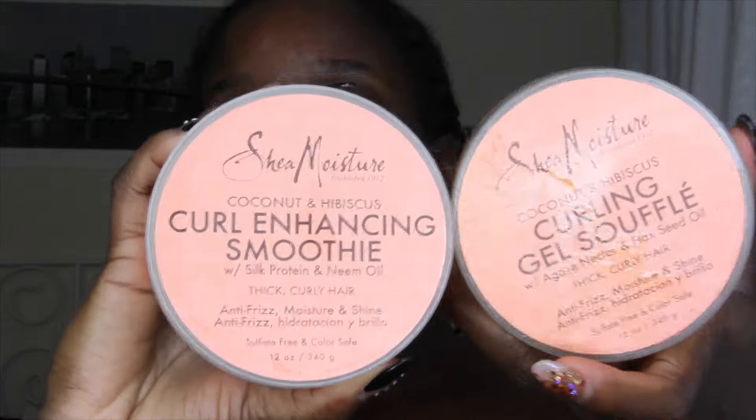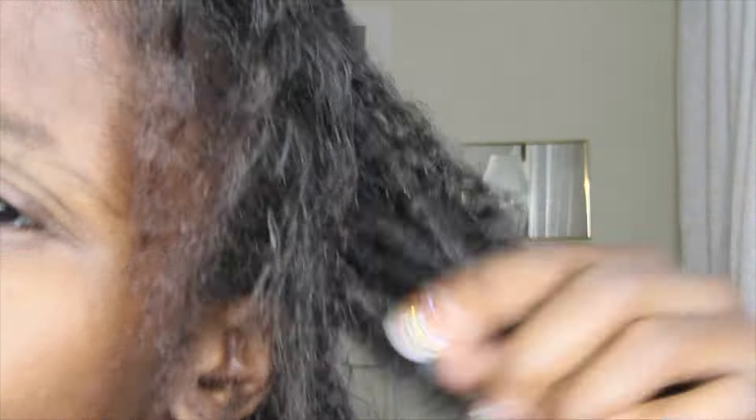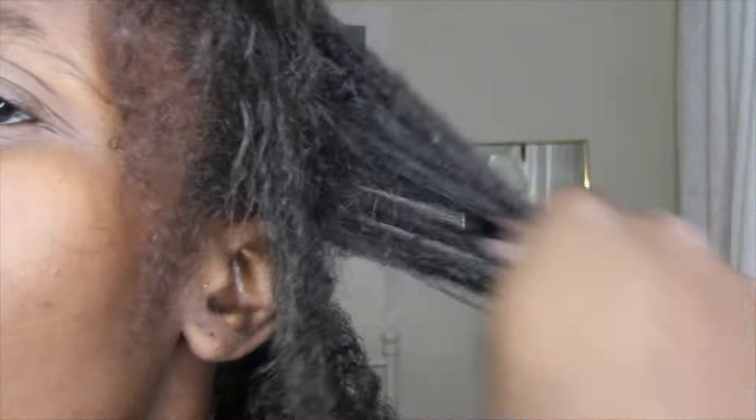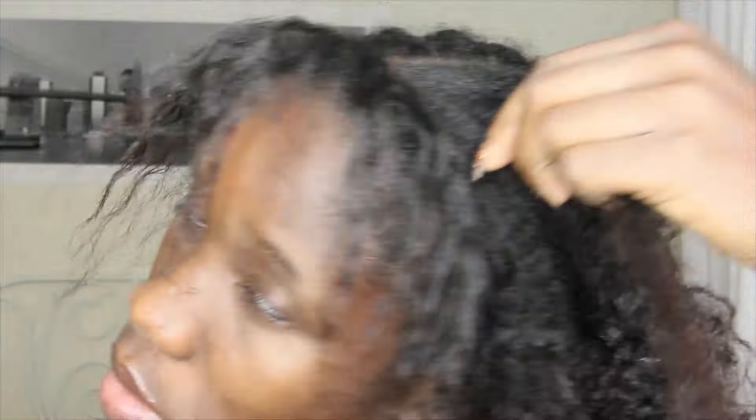Right now I'm detangling my hair and unbraiding it at the same time, making sure that I remove every tangle and every knot. Take your time while doing that because this is a very sensitive moment — your hair is in its dry state. I also recommend you moisturize your hair before you start unbraiding.